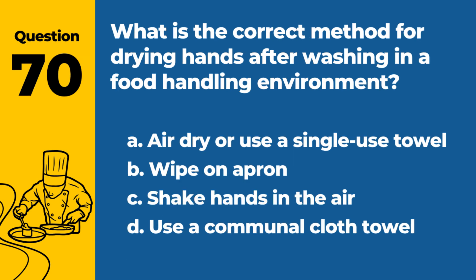Question 70. What is the correct method for drying hands after washing in a food handling environment? a. Air dry or use a single-use towel. b. Wipe on apron. c. Shake hands in the air. d. Use a communal cloth towel. Answer: a. Air dry or use a single-use towel. This prevents recontamination of clean hands.